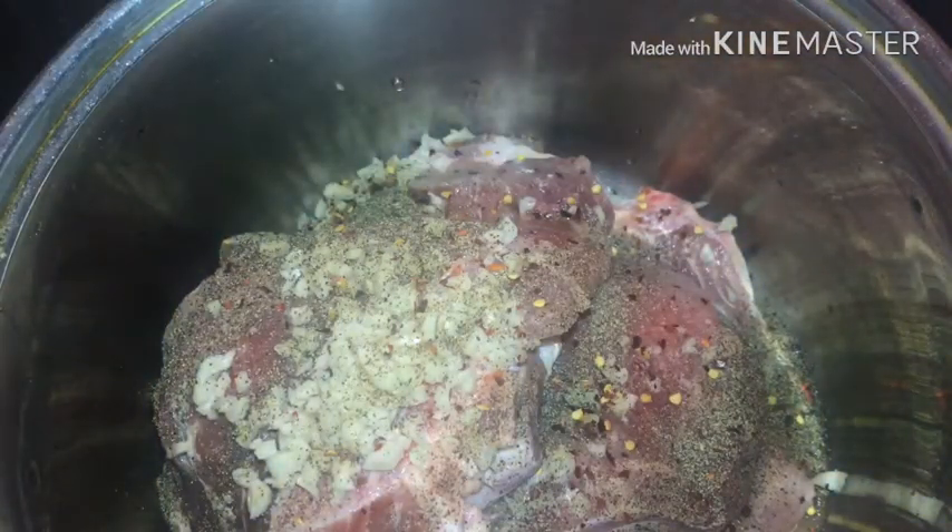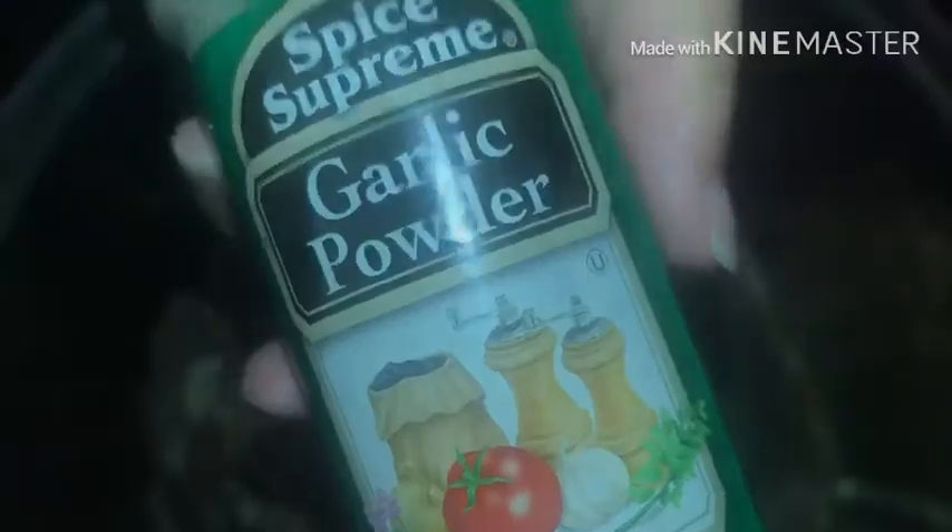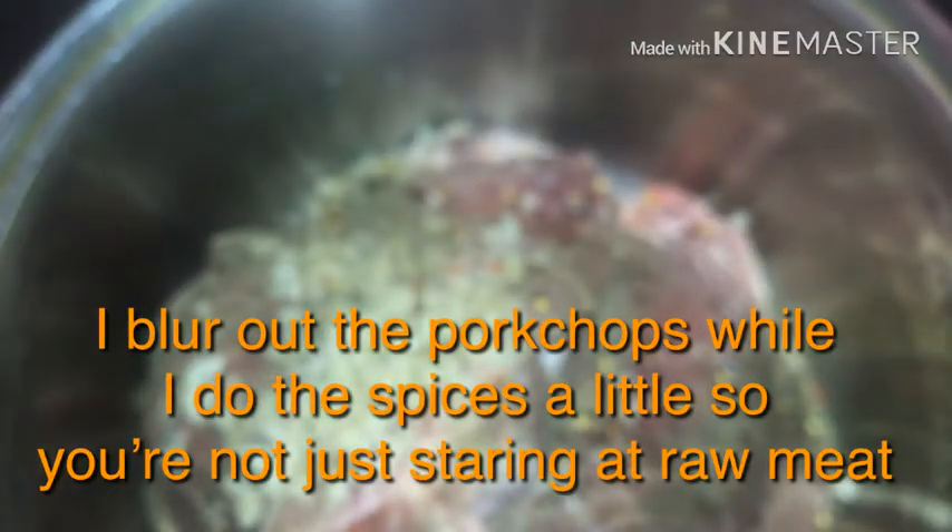Get some red crushed pepper and just sprinkle it everywhere. Then get some garlic powder, some french fry seasoning — this has salt and paprika in it — some chopped onions, a little bit of parsley flakes. Get a regular sized tablespoon and put in pretty much the rest of the hot crushed peppers.